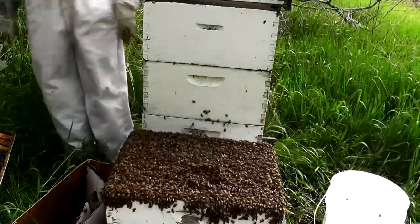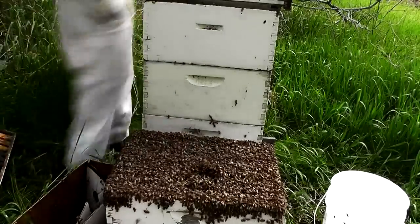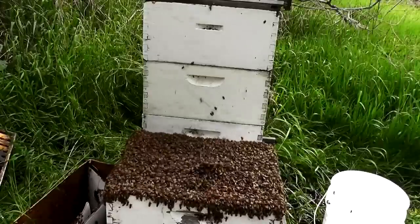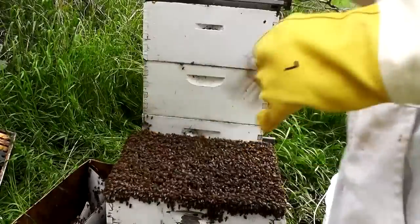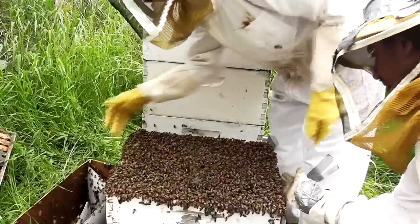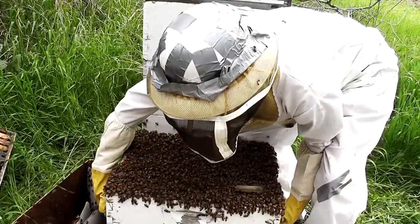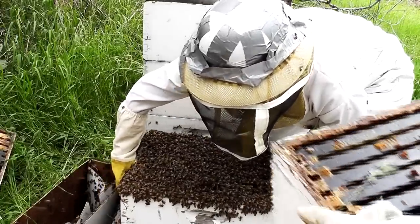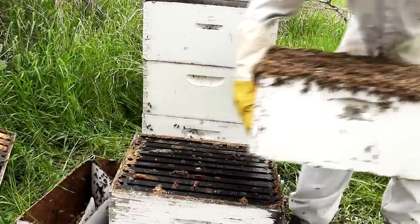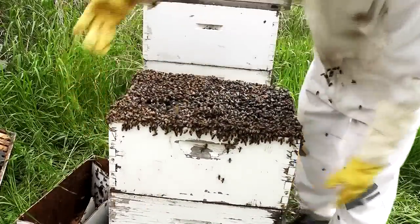Scout bees are then sent out to find the best location to build a new hive. When the scouts return, they do a waggle dance to show their enthusiasm about the location they found. Based on how hyperactively they dance, the other scout bees go to the location to see for themselves. When they return, they give their opinion of the location by how hard they shake. This continues until it's clear which location the scouts prefer.